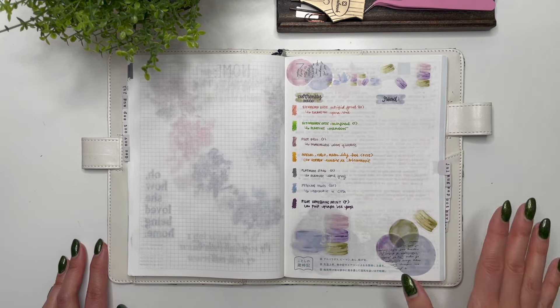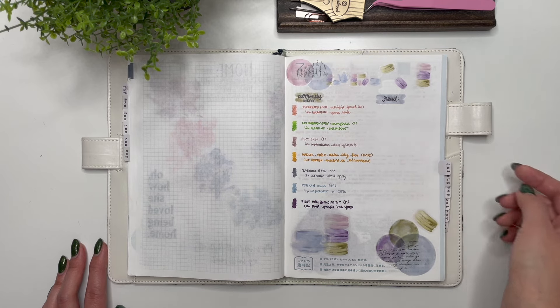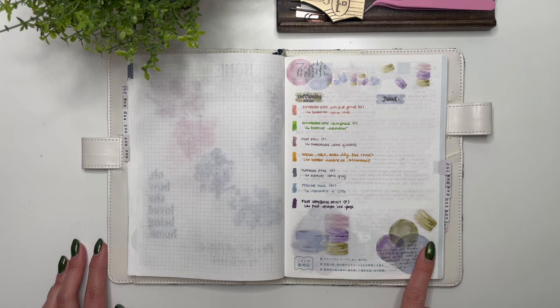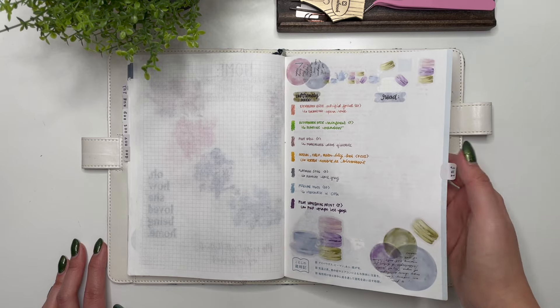Now into the daily pages. This is the July 'currently' page — where I keep track of my currently-inked pens as well as any books I've read that month. This was decorated with the Tea and Macarons collection. As you can see, in July I did not complete any reading.